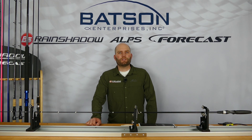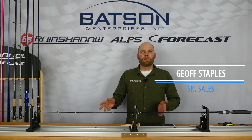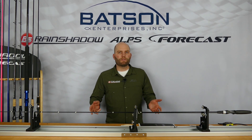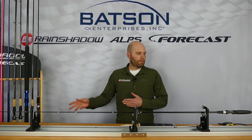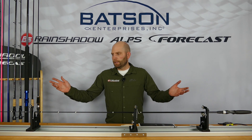Welcome back to Build a Fish. I'm Jeff with Batson Enterprises, and today we're going to be laying out the guides on the rod blank. This is the same build we've been using in previous videos — we have our tip top installed, handle installed, and now it's ready to lay the guides out.